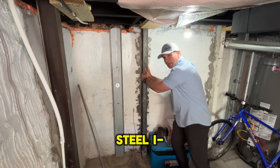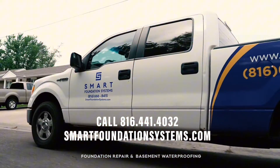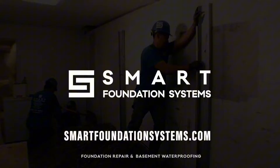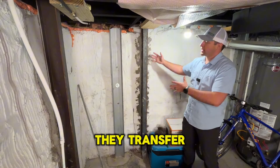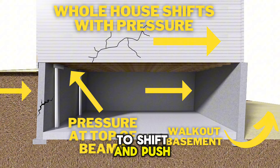Steel I-beam braces should not be used when there's no counterweight soil on the outside of the foundation. As these beams start to get pressure, they transfer that pressure up into the floor joists. And as they transfer that pressure into the floor joists, it can just start to shift and push the house over.